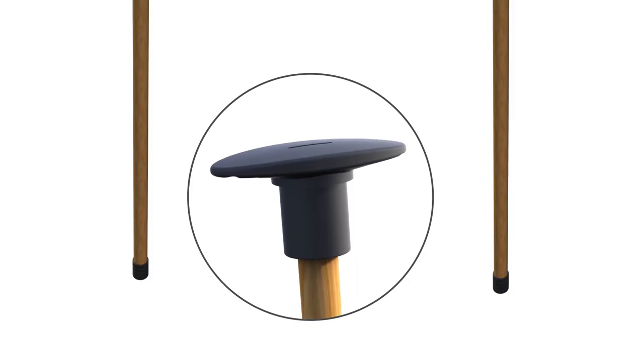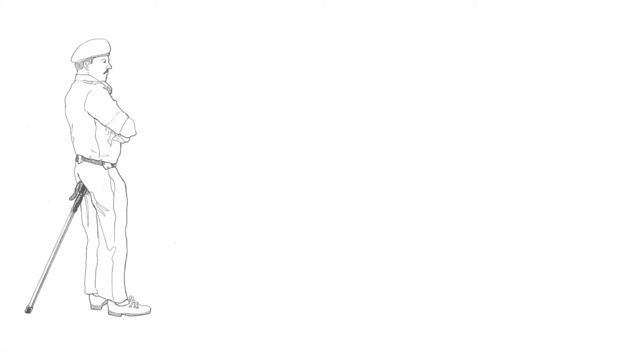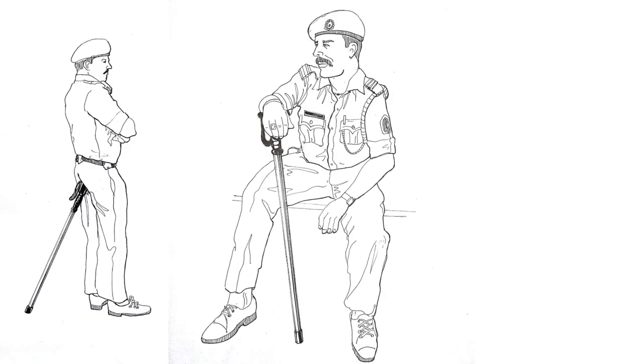We are going to put up an exhibition in Germany within the next two months. So you can see the connections from where to where.